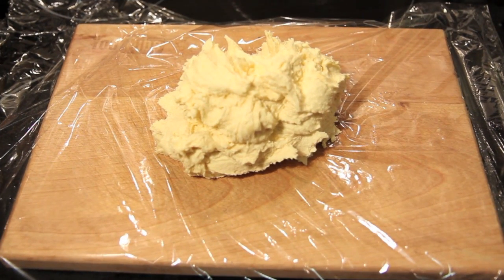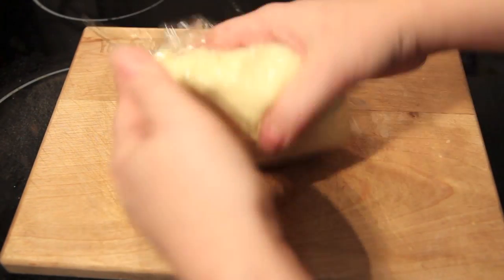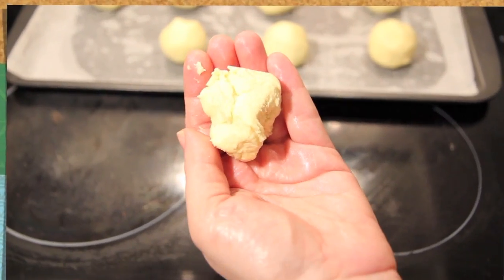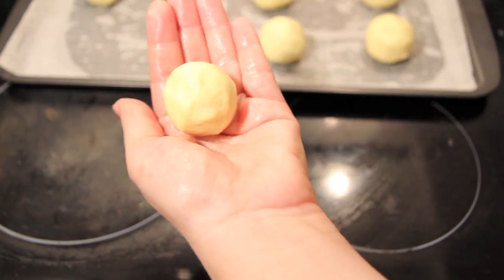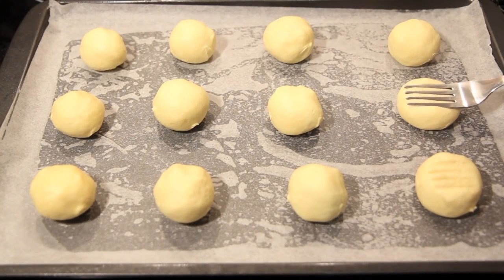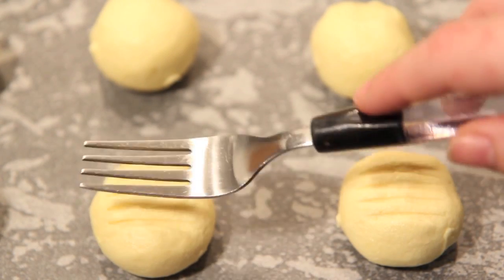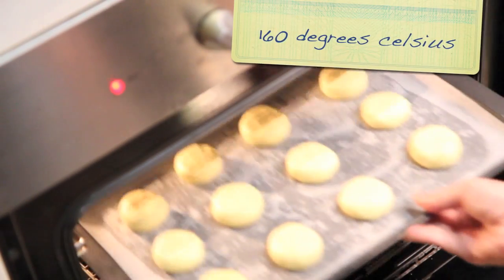Then we're going to take our mixture and wrap it up in some cling wrap, then pop that into the fridge for about 30 to 40 minutes. Taking spoonfuls of our mixture, we're going to roll them up into balls, pop them onto a tray leaving room for them to spread, then gently press each one down slightly with a fork. Then we're going to pop them into the oven for about 15 minutes until they just start to colour.